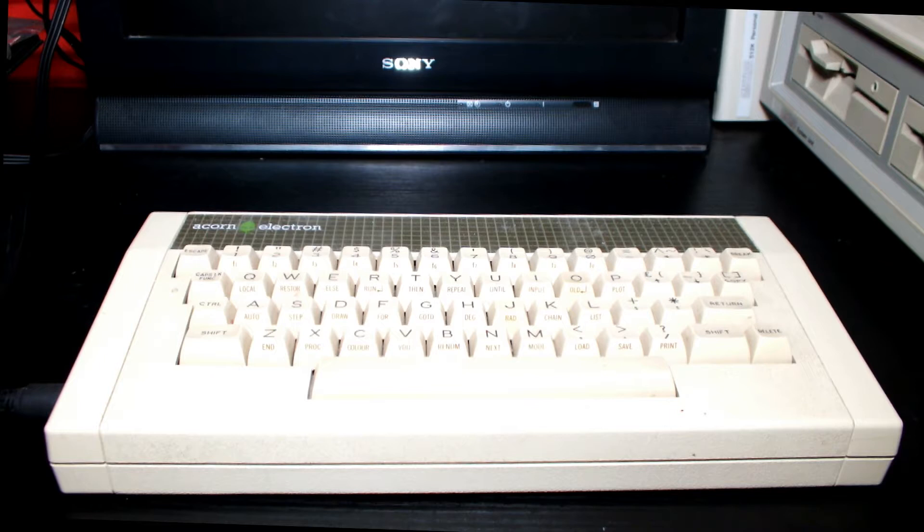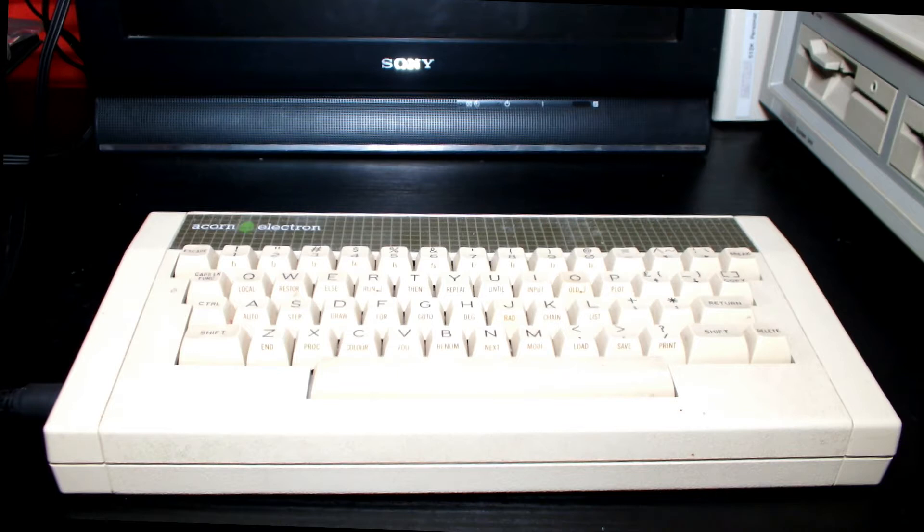Welcome to 3 Minute Retro. Today we're going to talk about the Acorn Electron, which is a much derided machine — not because it's not any good, but because of the delays behind the model's release and its slightly lackluster performance. That lackluster performance was down to a need to build a computer for under £200 to compete with the likes of the ZX Spectrum, the Oric Atmos, the Dragon 32, and a whole host of other micros that were out at the time.